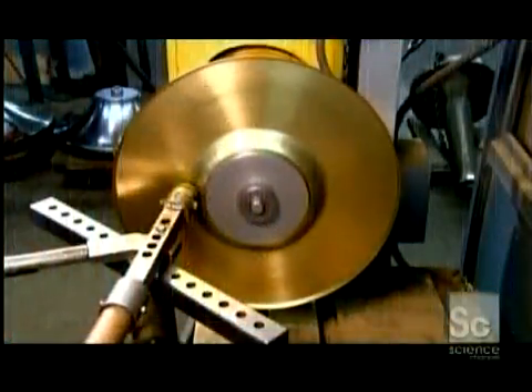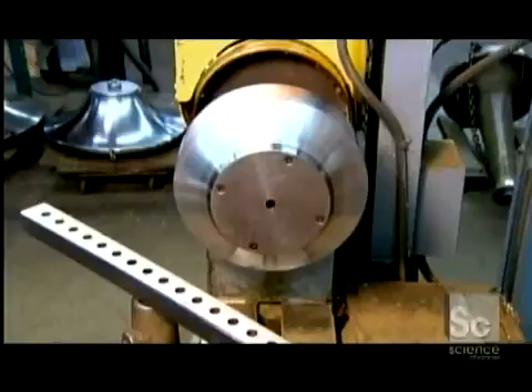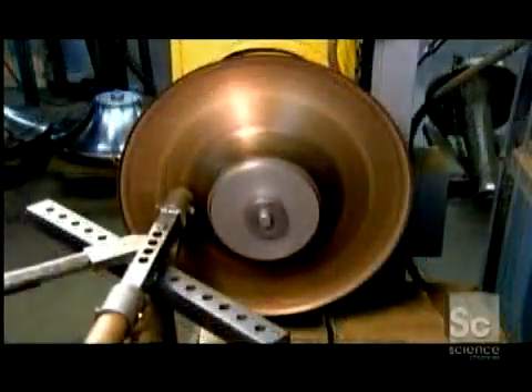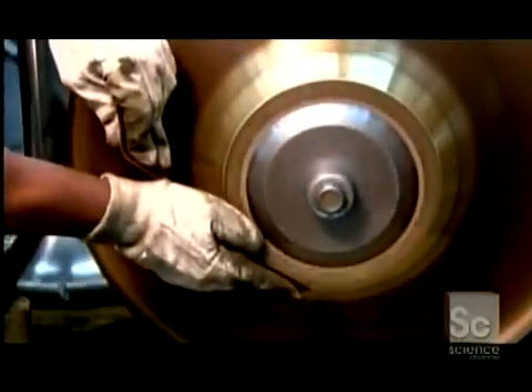The bell flare begins as a brass disc, 22 inches in diameter. They use a range of tools and various mandrels to work the brass into a preliminary bell flare shape. They use sandpaper to remove any marks left by the tools, then cut a hole in the center.